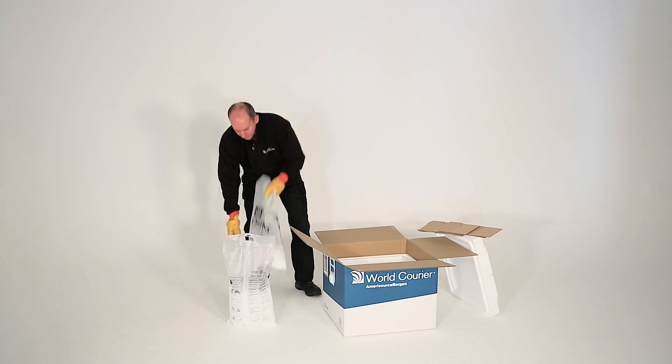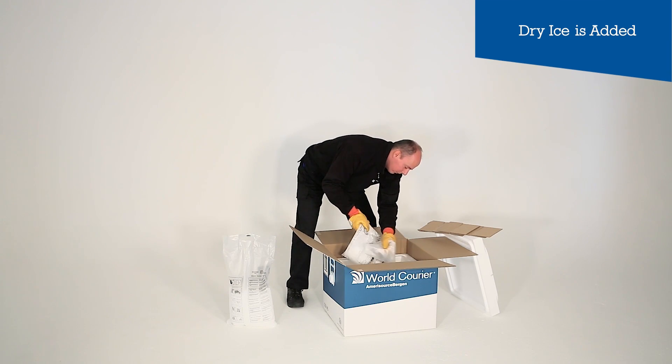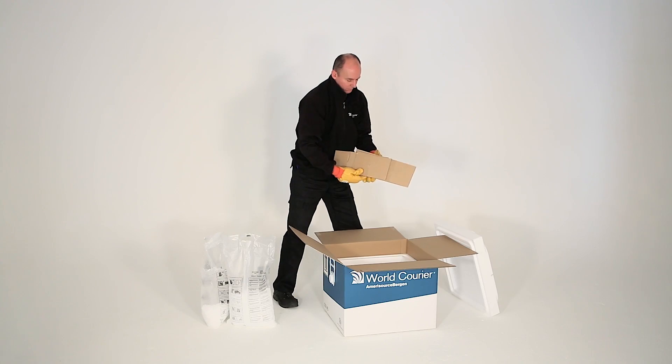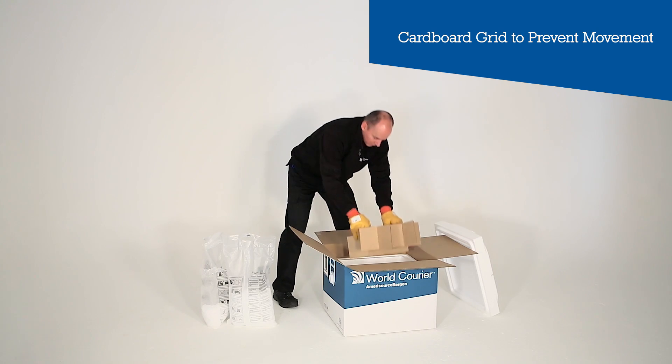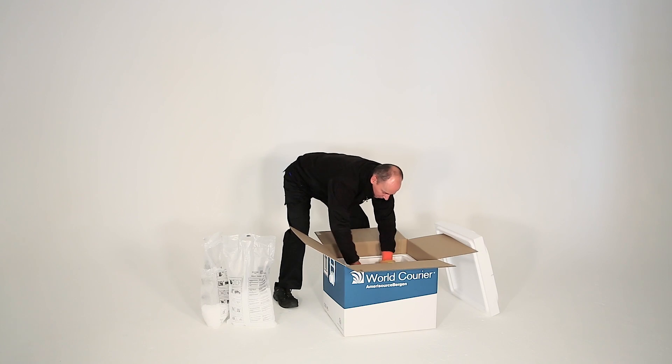We start by adding a layer of dry ice into the polystyrene box, which acts as a thermal barrier protected by the cardboard outer. The cardboard grid is firmly fitted within the box for extra support and protection of your product. The dry ice is held in place by the grid.